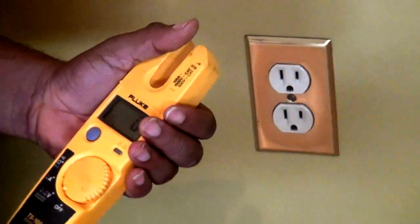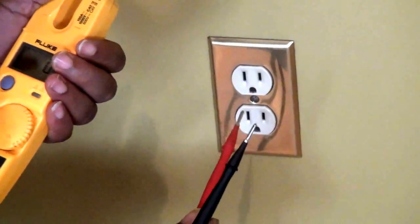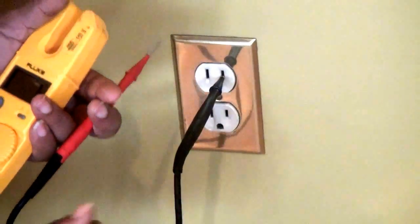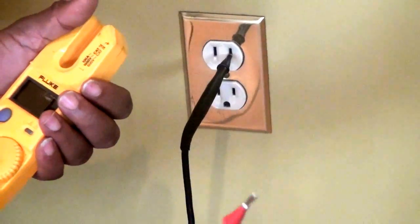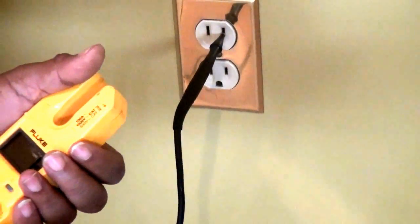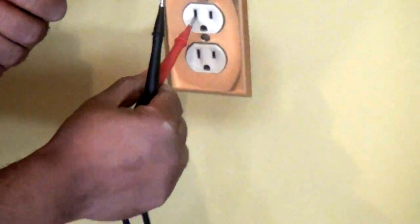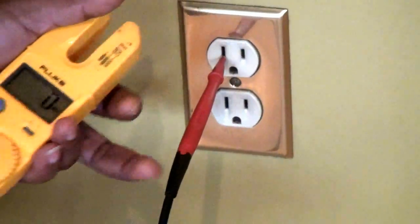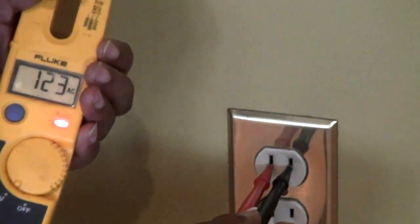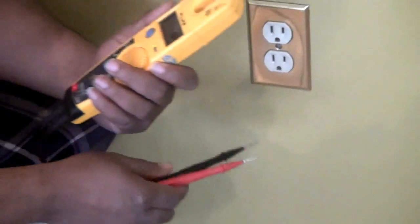I want to add one important thing: when you go to check an outlet, you should always stick your prong in the long side first, which is your grounded or neutral conductor. The reason for that is if you stick the test lead in the short side first, that test lead you're holding is now energized with 120 volts, which could be a dangerous situation if you were to contact something that's grounded. So always put your test lead in the long side first — the grounded conductor — then the short side, which is the hot side.